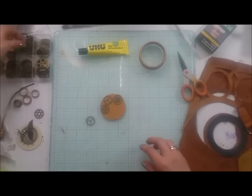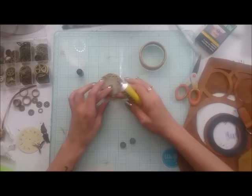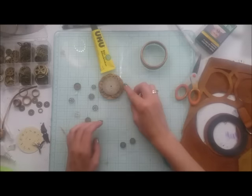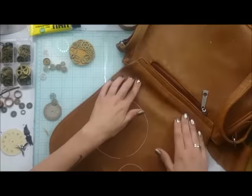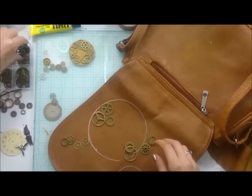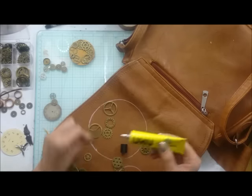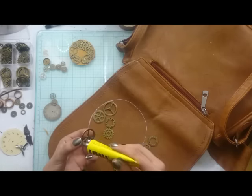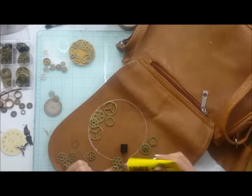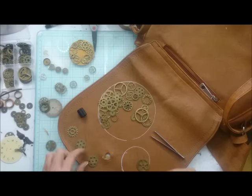The center of my bag is a decorative old clock with some gears, a clock face, and some poppers. To create that, I'm cutting a piece of leather in exactly the same size as my clock piece and assembling a composition from gears, gluing everything together. I'm using a very strong glue that is made to bond wood, leather, and hard materials.